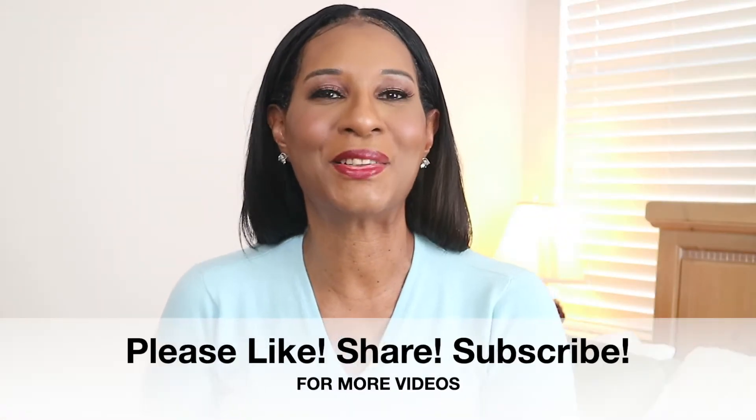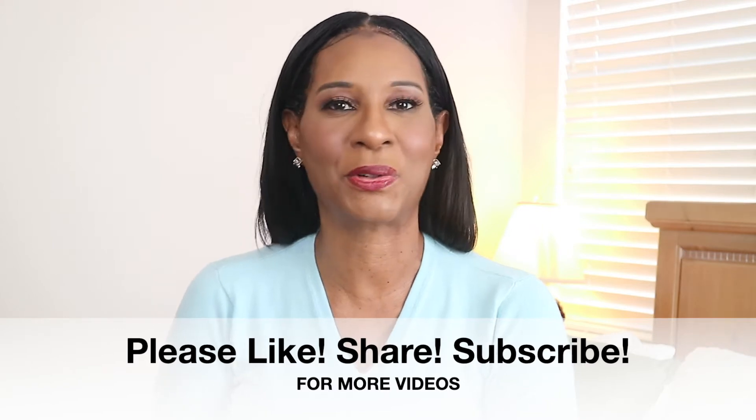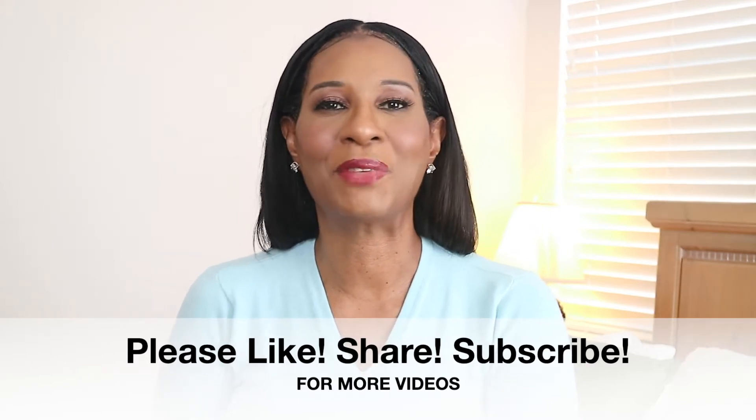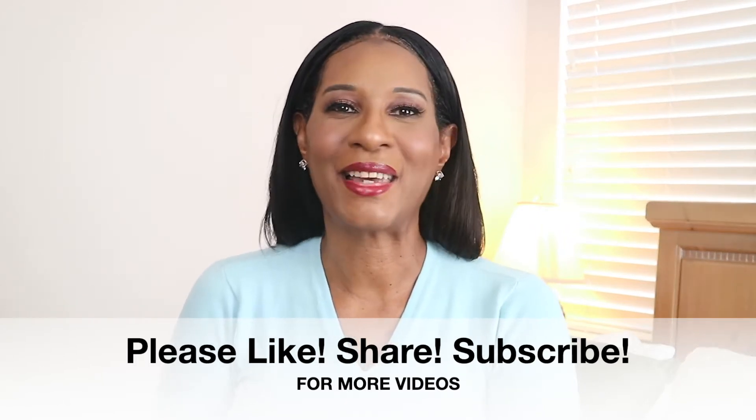But before we get started, please don't forget to like, share, and subscribe to my channel. I want to thank all my new subscribers and don't forget to hit that notification bell so whenever I put up a video, you'll be the first to know. So enough talking, let's go ahead and get cooking.